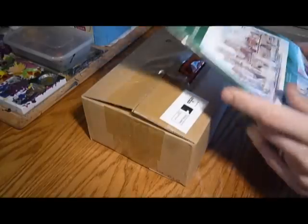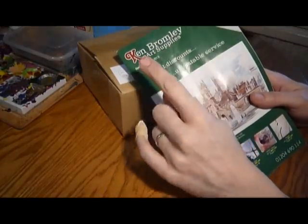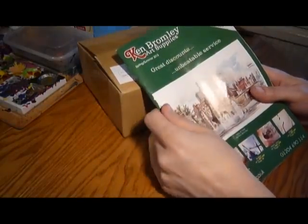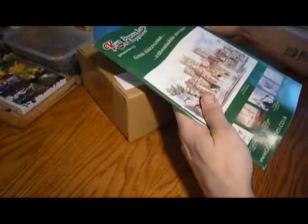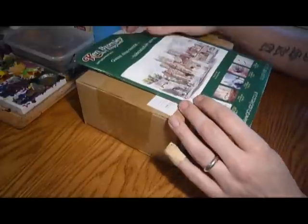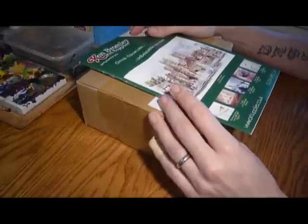I get my paint brushes from a UK supplier called Ken Bromley, which is an online supplier. I don't really have anything locally that I can get to. I used to always use the Games Workshop brushes, and although they're actually reasonably good brushes, they just don't last very long — that's what I've found.